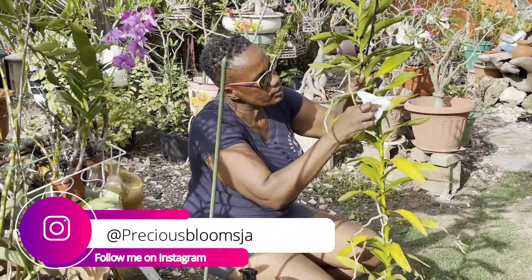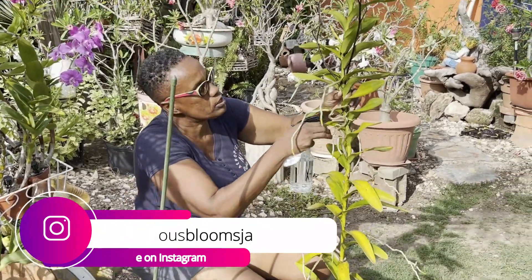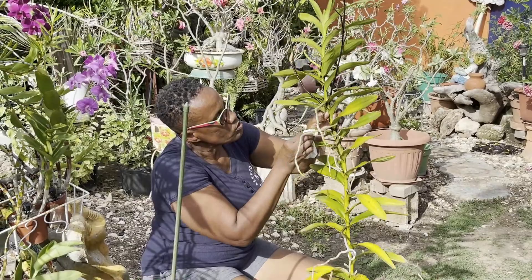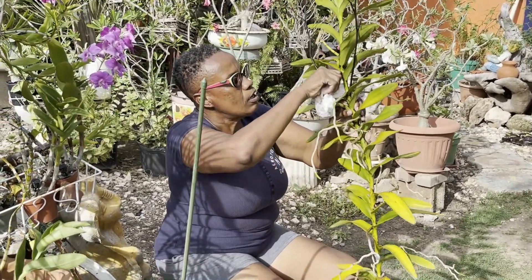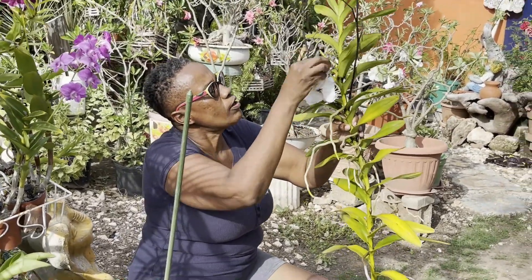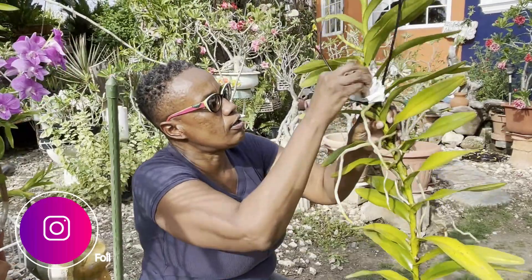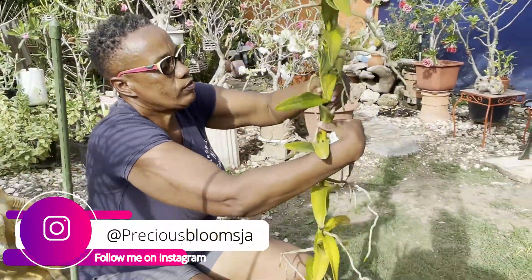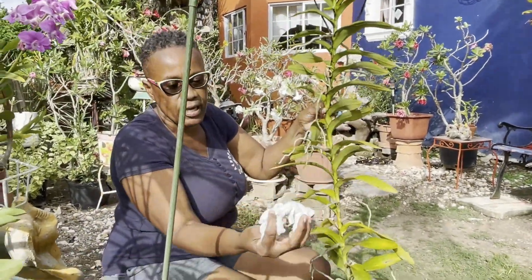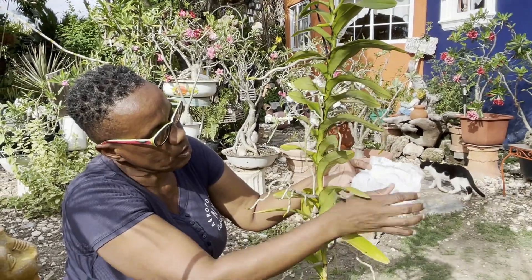I want to do this before I pot it because it's easier for me to do it now rather than after I pot it and mount it on the stick. It's coming off quite easily. And because it was so tall, I could not do this before — the vanda was extremely tall, it was competing with the sun, I think. Let me turn around the paper towel and use the other side.